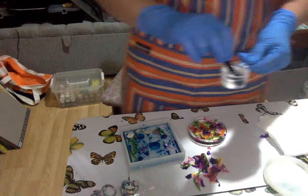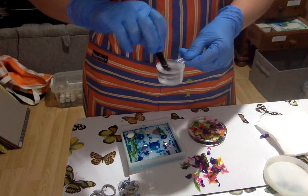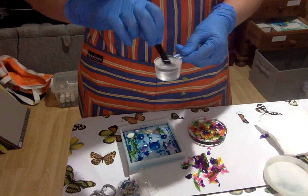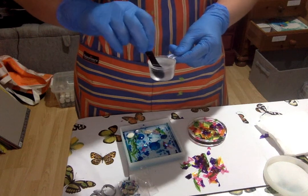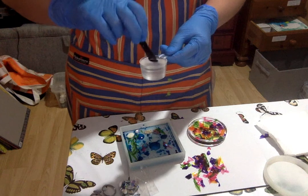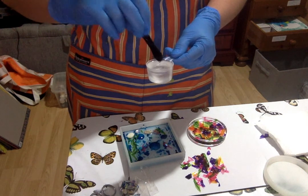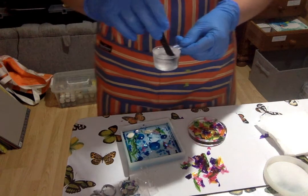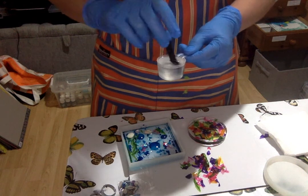This is the resin I'm mixing up here. I used to use a wooden spatula when I first started, but I noticed it put in a few bubbles. From other videos and other artists I've heard it's better to use a plastic spatula, so I use these — I had plenty from sampling skincare products — for mixing the resin. It works quite well.